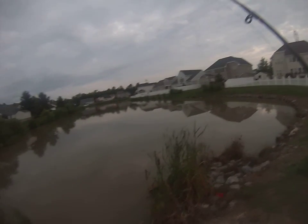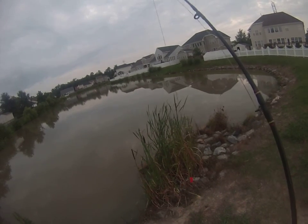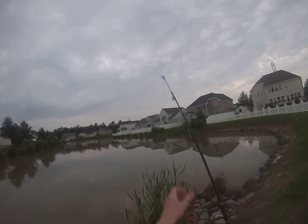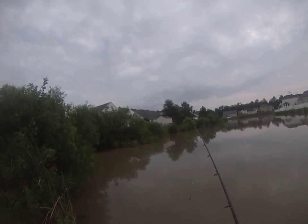I used a fish finder rig in my other video. It's basically one or two hooks on a rig like this, except instead of having a weight clipped onto the bottom, you have a sliding sinker so it slides — the carp can pull without feeling resistance. I'm going to cast right back into that spot because that seemed to be a good area.